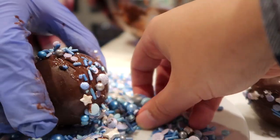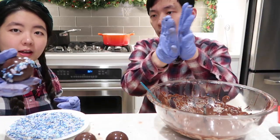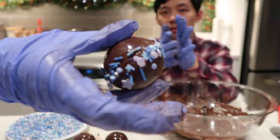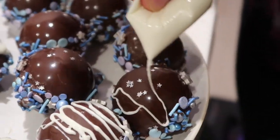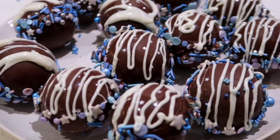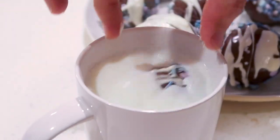Put the top half on top and smooth out where they meet. Roll it around in sprinkles to cover up the sealed edges. It kind of looks like a planet. We melted white chocolate for decorative drizzle. They're not perfect, but these are our hot chocolate bombs. Not bad for a first try.